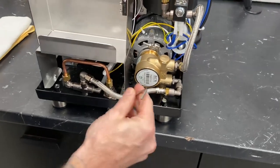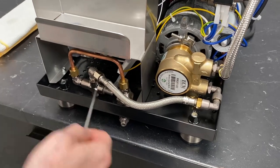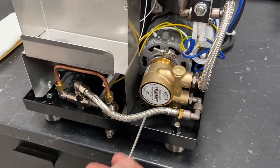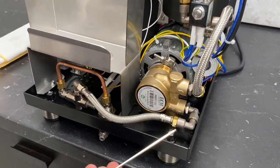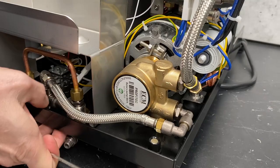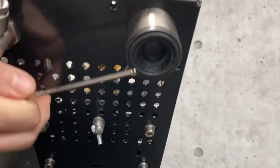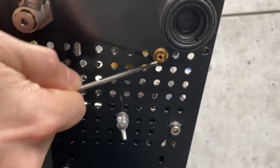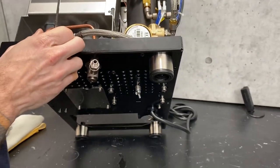We've got your braided hose line coming off the selector valve going into your rotary vane pump — following the water path as we go. Here's the rotary vane pump. I'll show you on the bottom of the machine — right here is the adjustment for the pump, where you set your brew pressure.